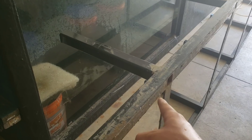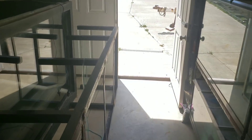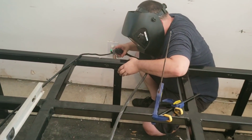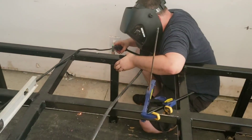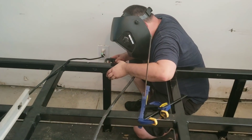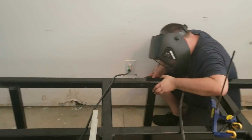Here's his MIG welder with the gas. Once it is tacked in place we will take it outside to burn it in, do the same thing to the second stand, and then it's just burning in both stands and we are done. Steven is almost done tacking this whole side of the stand. This is all coming together real quick and I'm getting real anxious and real excited. These tanks have been a long journey but it is coming together.